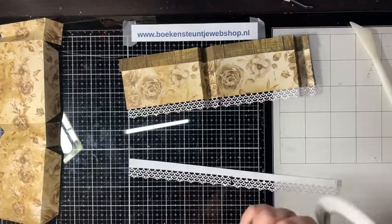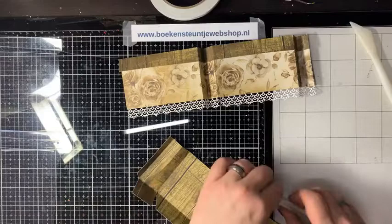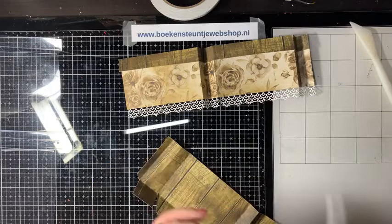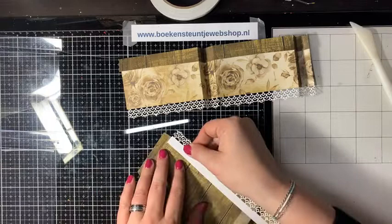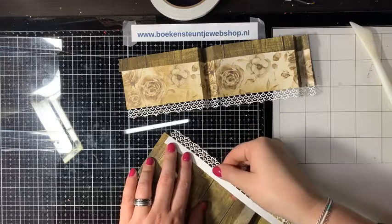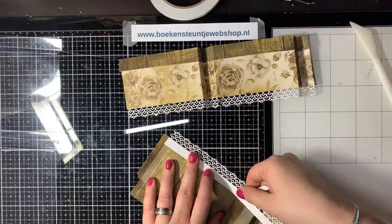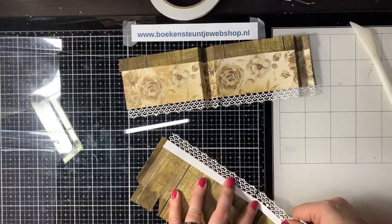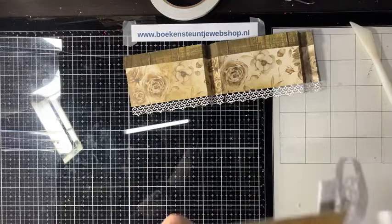Deze tape is er trouwens in drie maten: 3, 6 en 9 millimeter. Altijd handig als je verschillende maten bij de hand hebt. De randmalletjes kosten 11,95 – dus dat is eigenlijk ook geen geld voor vier van zulke mooie gedetailleerde mallen.